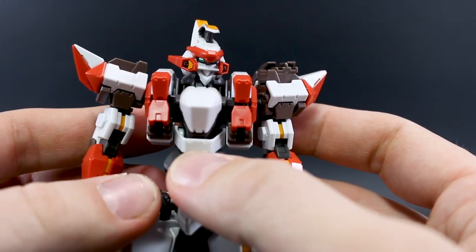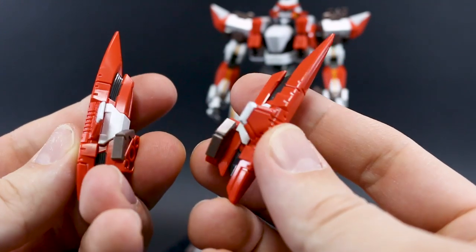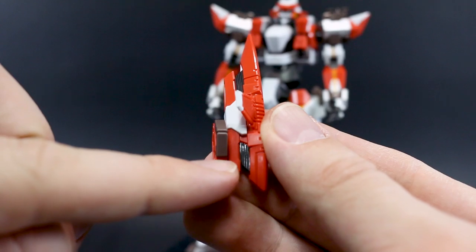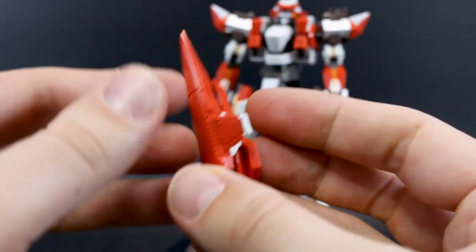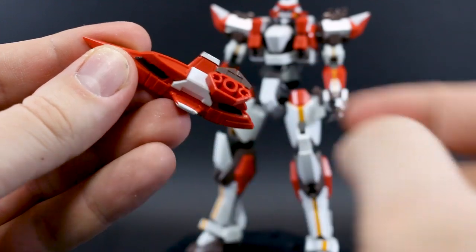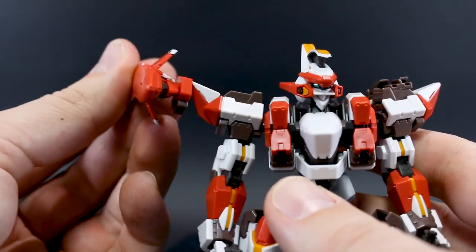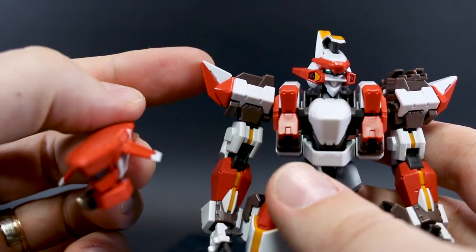Then we have the lambda driver cancelers, which are pretty cool and nicely detailed, although we do have some more stickers here — the gray bits inside are stickers, and the little wingtip bits are white stickers. The wingtips I can understand, but the gray bits could have been a separate gray part — a little unfortunate. The white part is separate though. Basically you remove a part on the shoulder and swap it out with the lambda driver canceler pieces.